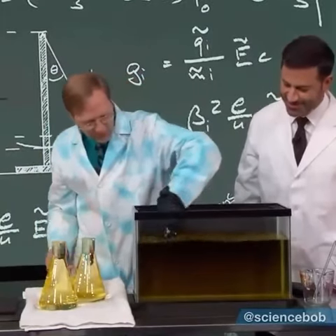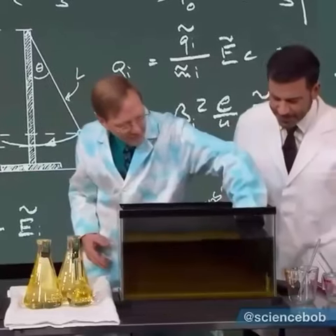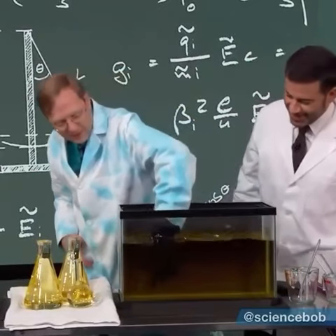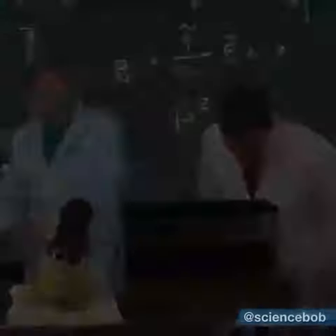Oh, this one is in there too. I think we've got one more. Okay, I'm not going to get that one. Wait, I got it. There it is. Got it.